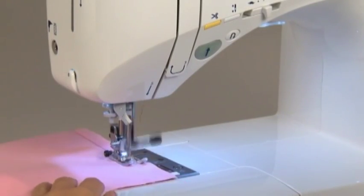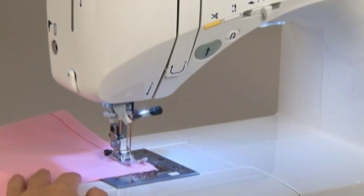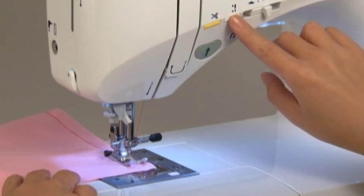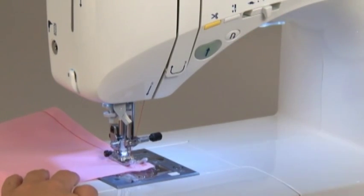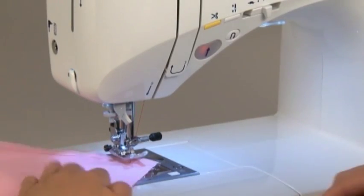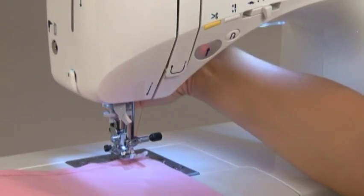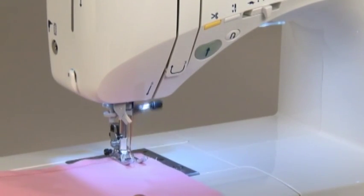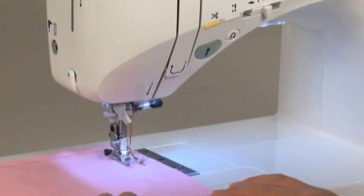To change the sewing direction, stop the machine just before the point where you want to change direction. Use the needle up/down button to continue sewing slowly until you reach the exact point where you want to change direction. When you get to that point, lift the presser foot with the needle left in the fabric, change your sewing direction, then lower the presser foot again and start the machine.